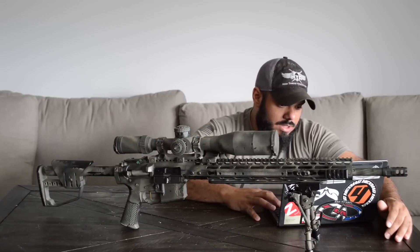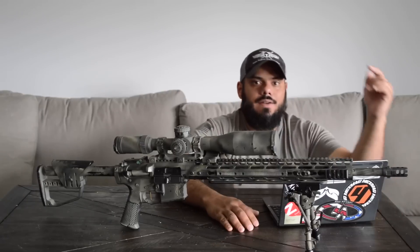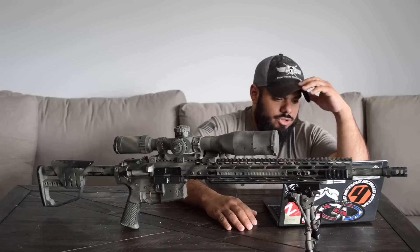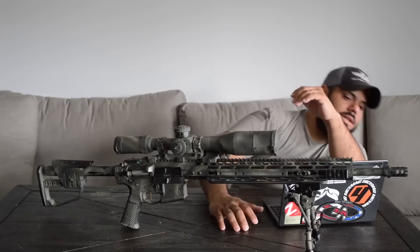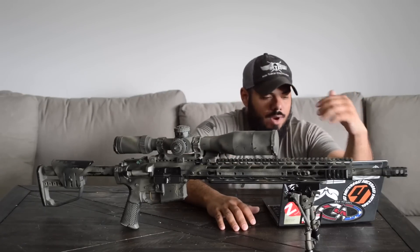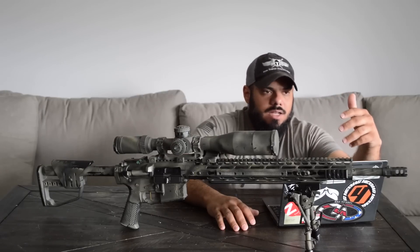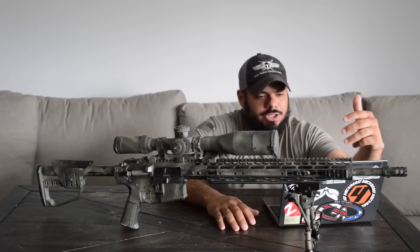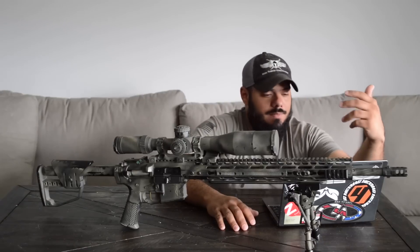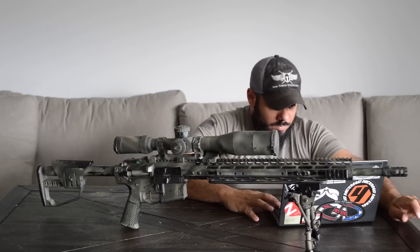Another bullet I like — and I have a video on this channel — is the 70-grain RDFs. I was using IMR 8208 powder, didn't even go past max, was at 2979fps, and it shot a two-inch group all the way out to 500 yards. I really like that one. I could probably bump it up to 3000fps and go with that — something I'm going to be testing out sooner or later.